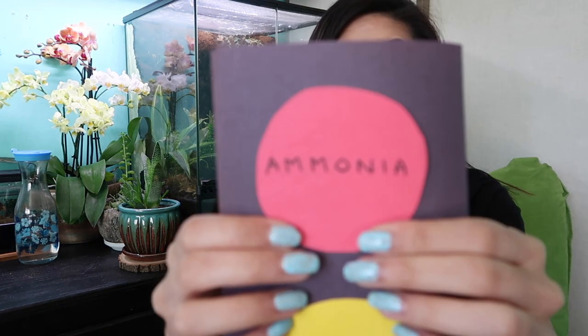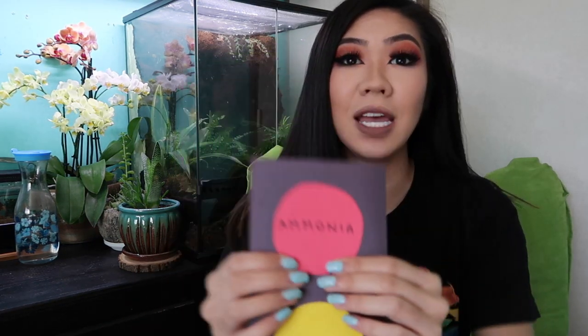So red light: ammonia. Don't put any fish in there — I mean you can if you're doing a fish-in cycle — but I recommend not, just because there are a lot of mistakes that can happen and you can kill things.